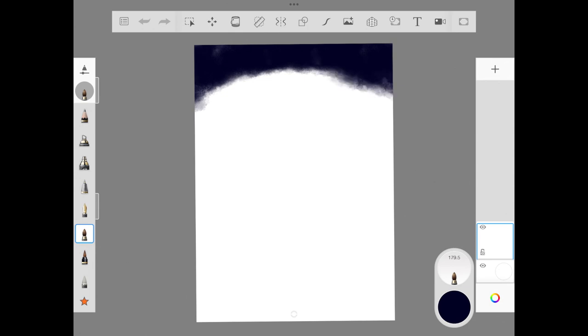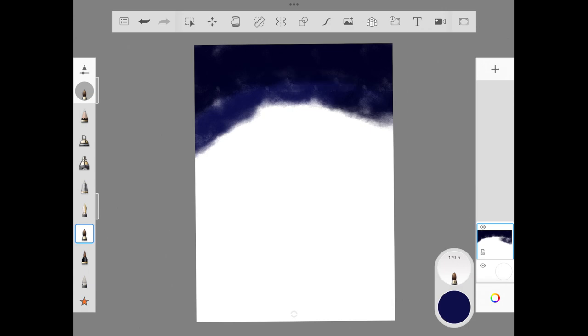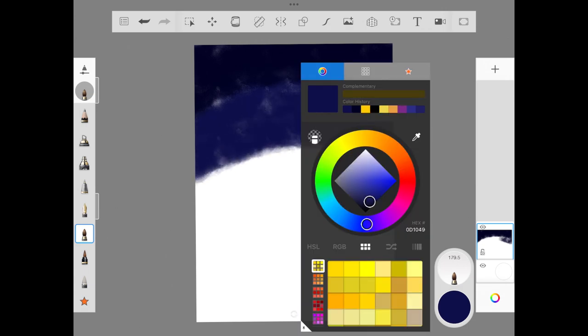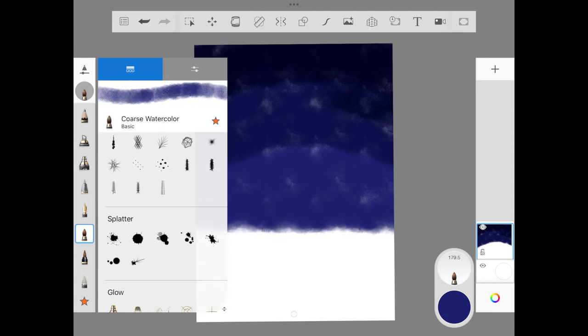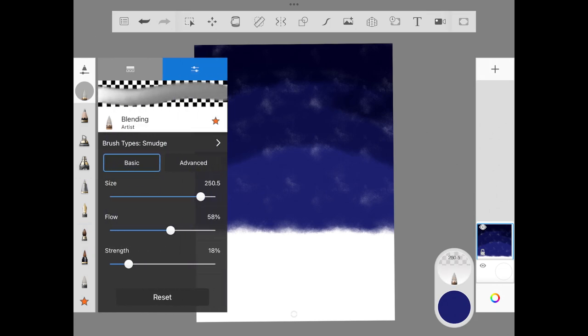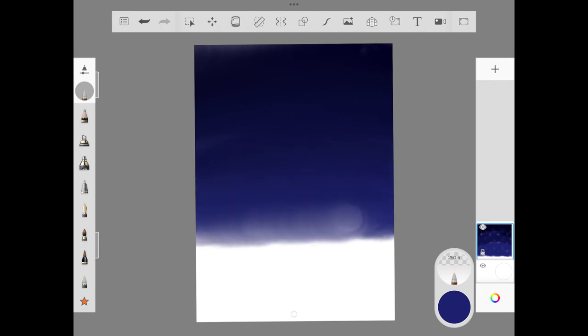We are going to use a coarse watercolor brush to add color, starting with the darkest shade of indigo blue, then adding a little bit lighter shade of indigo. We are staying within the indigo family and not adding more than three colors for the sky. For blending, we are using our favorite blending brush from the Artist column — just three swaps from top to bottom and all the color blends properly without any mess.